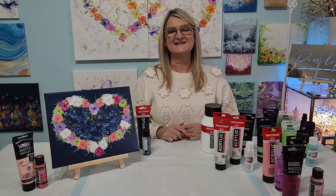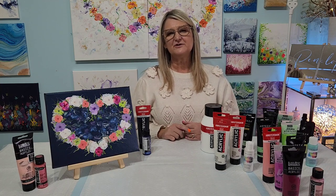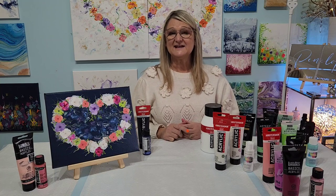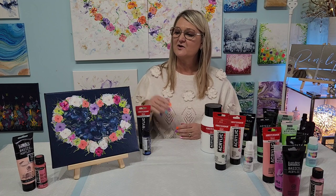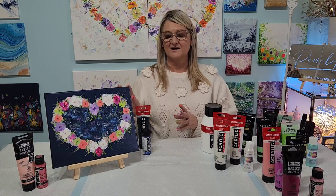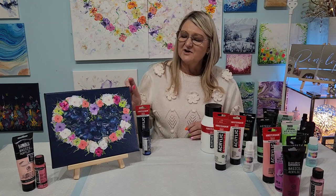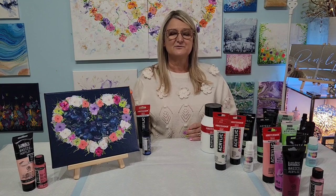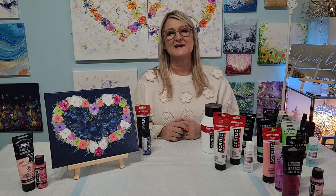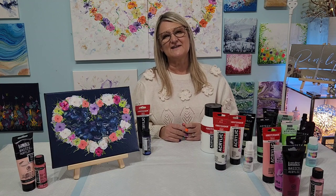Hello, my name is Penny and this is Penny's Art Emporium. Thank you for joining me. Today I'm going to talk you through how I layer up my paints when I'm doing a fluid art painting, particularly when it is a dark background. I've already painted this painting for you to see, and as you can see it has a really dark Payne's Grey and Deep Sapphire base. I have a particular layering method to keep the flowers bright and vibrant and not eaten up by the dark paint.